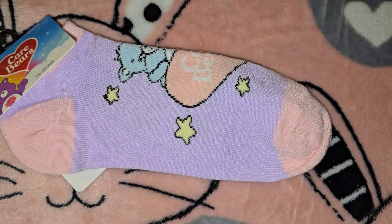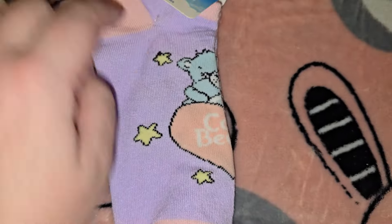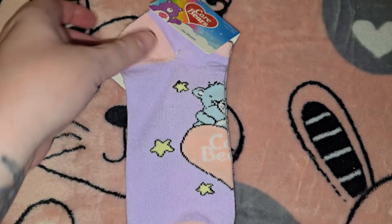Most of the stuff is for Easter baskets. I thought these colors were kind of Easter-y — the pastel Care Bears socks are so cute.